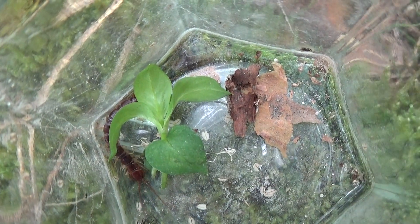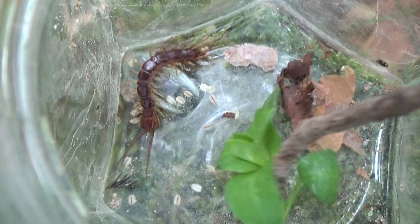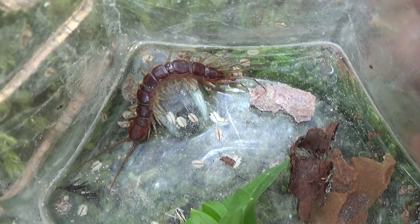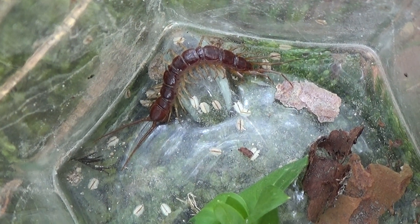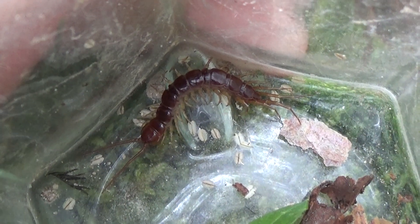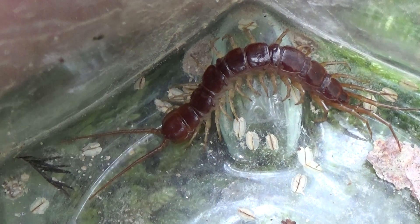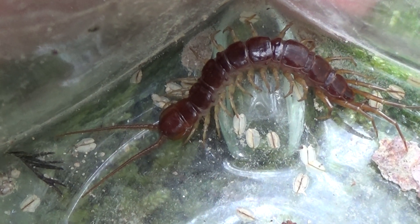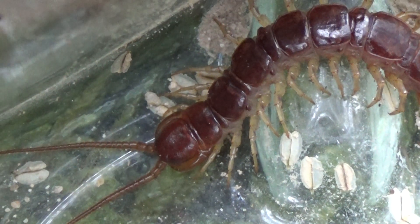Vamos a describirlo. Tiene un buen tamaño, puede llegar a alcanzar 3 centímetros. Esto no va a crecer como una escolopendra ni nada por el estilo. La coloración la estamos viendo: predominan los tonos rojizos y eso es lo que le da el nombre, cien pies rojo, cien pies cobre. Las antenas son relativamente largas y las forcípulas son relativamente voluminosas.